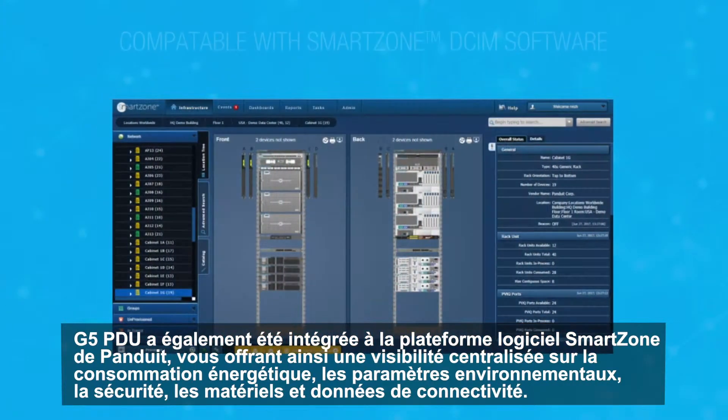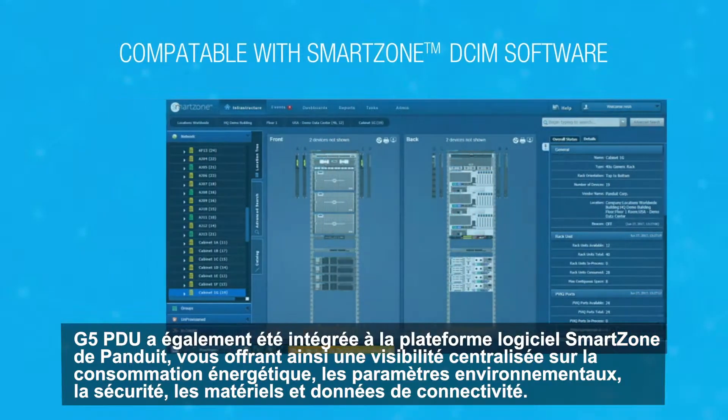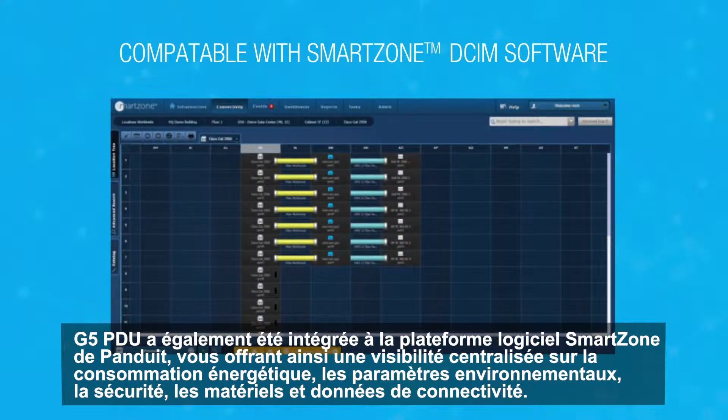In addition, G5 PDUs have been integrated into Panduit's SmartZone software platform, giving you centralized visibility into power, environmental, security, asset, and connectivity data.